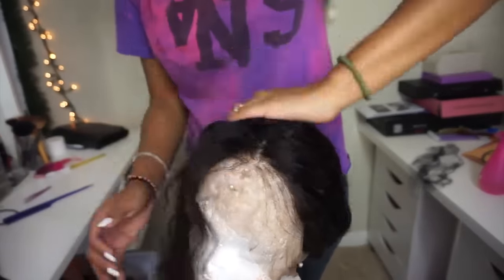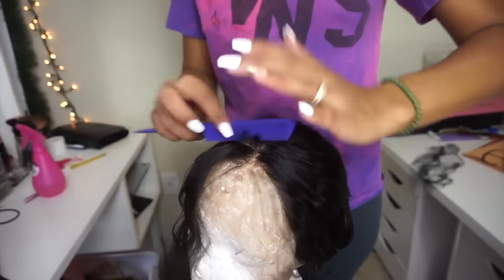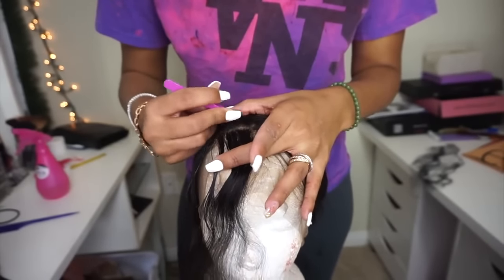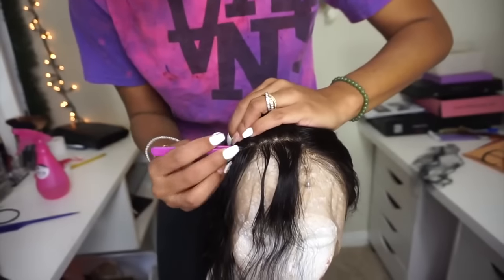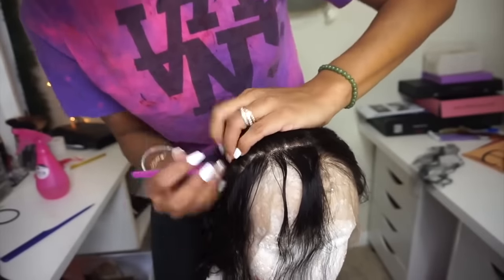First thing I like to do is make sure the wig is secured on the wig head with some type of pin so that it's not sliding back. Then I like to part out at least an inch thick worth of hair from the hairline because I want to be able to do at least three to four sections of plucking. I spray the hair a little bit just to get the flyaways out of the way so I can really see the dips and grooves that I'm making, and then I start plucking.